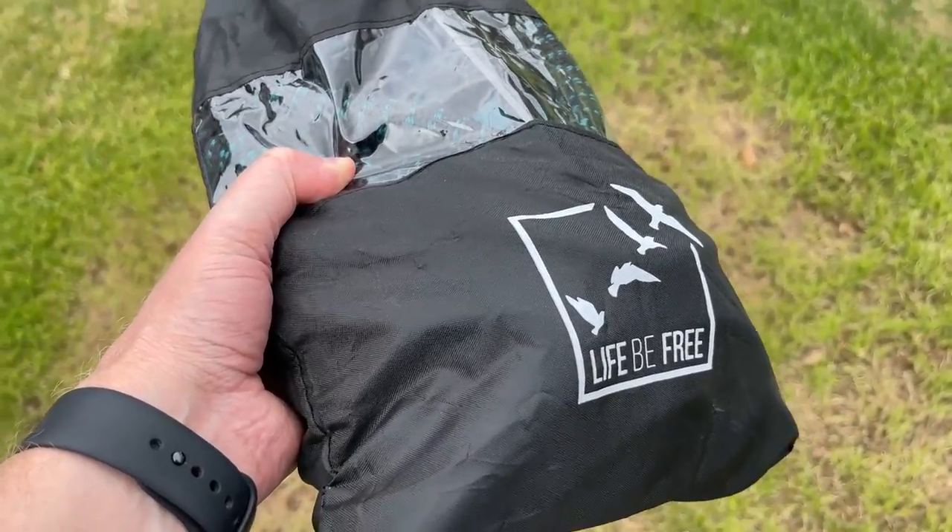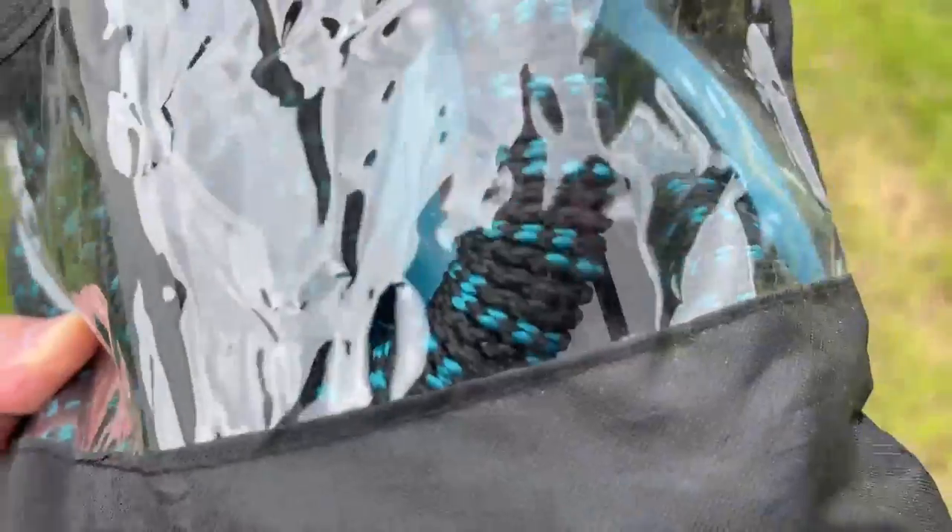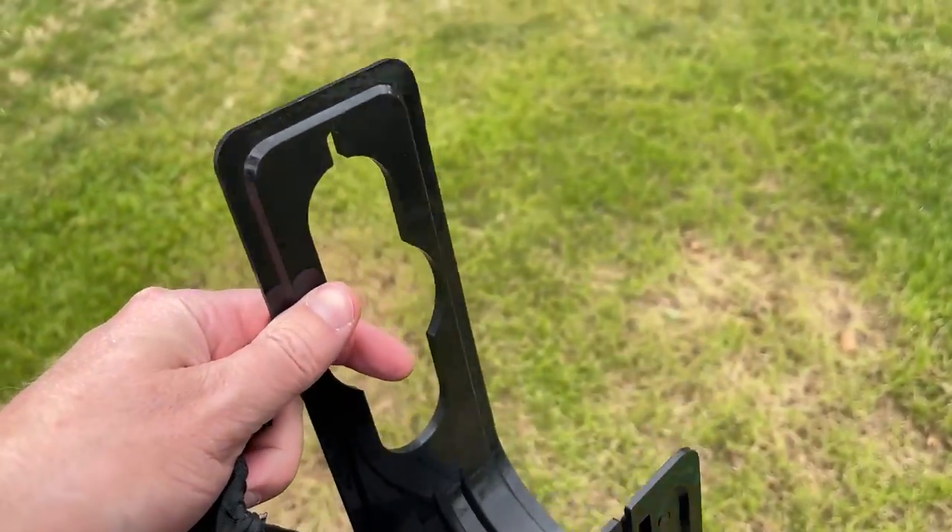I have the Life Be Free expandable water hose. This is the 50 foot version. There's the water hose right in there. It comes with this little hook so you can hang it up.